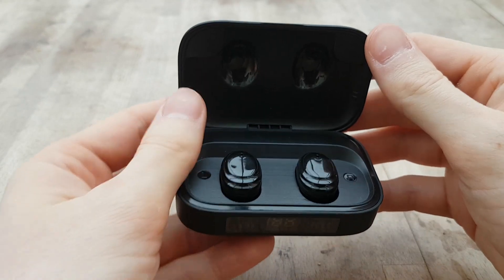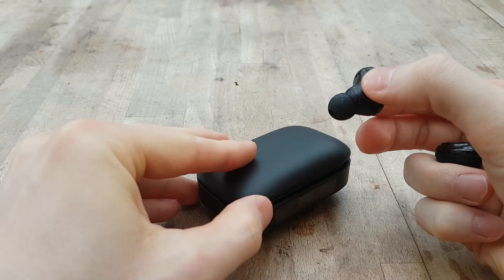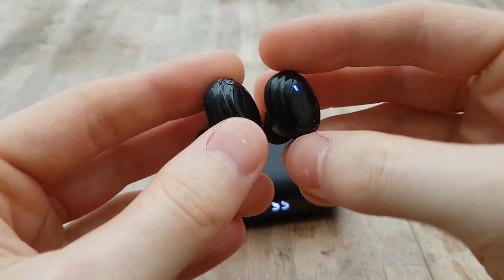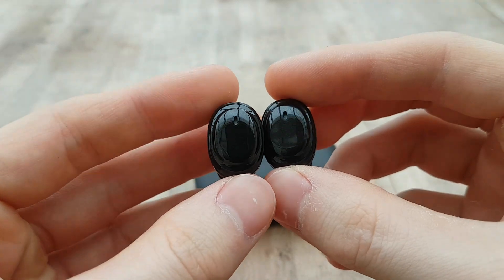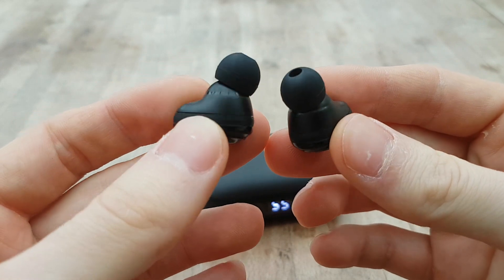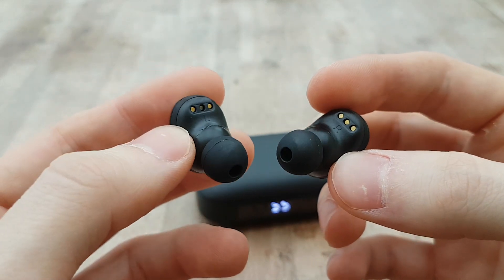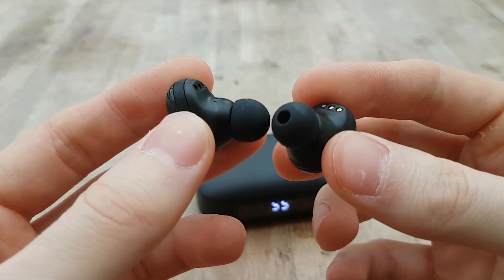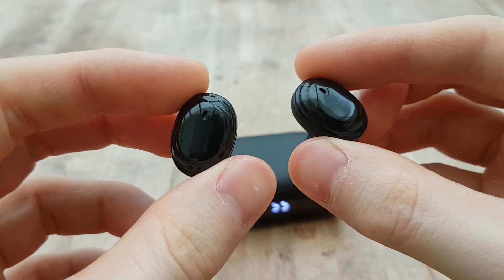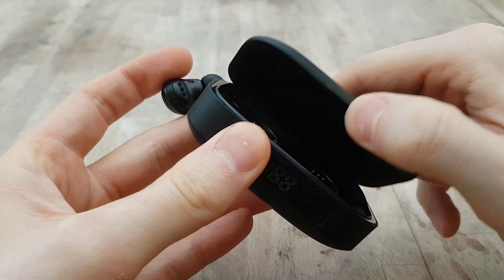I really like the little blue LEDs either side which show you your charge for either earbud, and of course you get your percentage of the case in the middle. The earbuds themselves do have a bit more of a shine on the outside — I would have preferred these to be matte black also. I find the shiny plastic gives a cheaper feel, but I do like that these are stealthy. I prefer earbuds to be stealthy when I'm training — I don't want them to stand out too much.